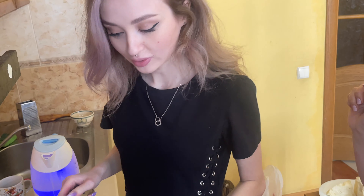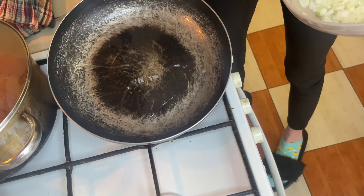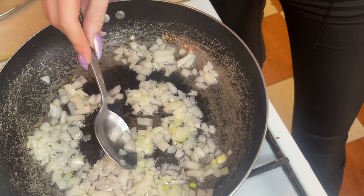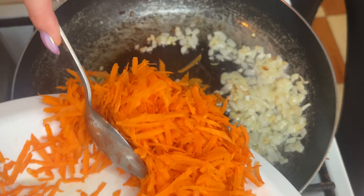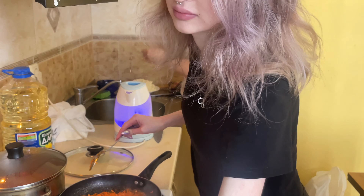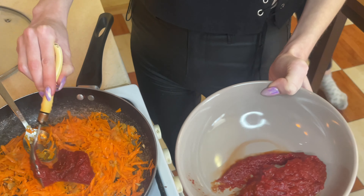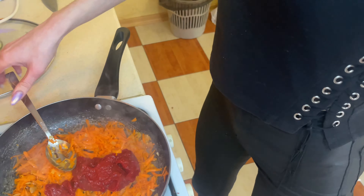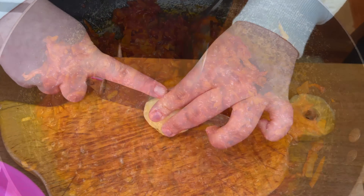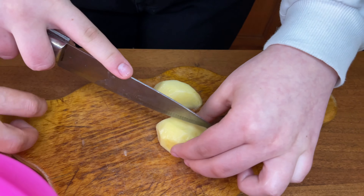Now we're going to fry onions with carrots and tomato paste. You can see the oil — the onions are now a golden color. Now we can add tomatoes — maybe two spoons — it's for color. Kate is cutting potato for Borsh.